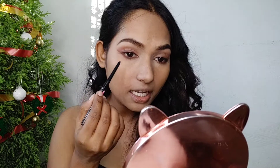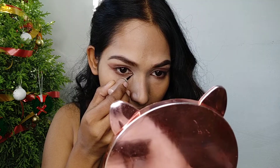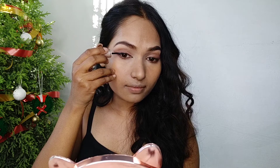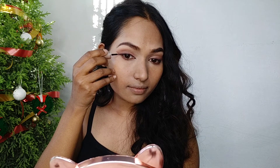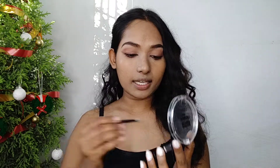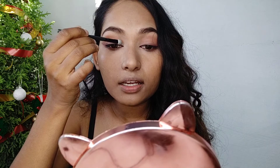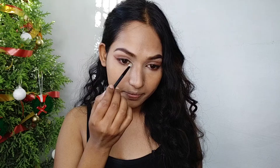Now I am applying kajal and tightlining my upper waterline. For liner, I am using it on the inner corner of my eyes to give a foxy effect and making a small wing. Now I am going to apply highlighter on my eyelids with a brush and spreading it with my fingers — you can also apply it directly with your fingers if you want.